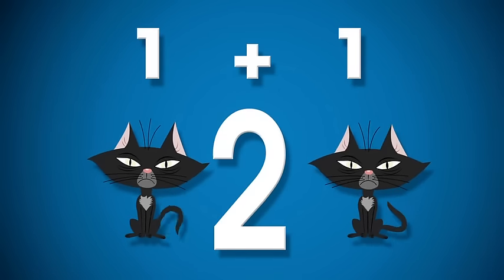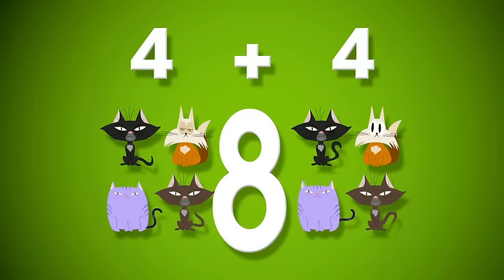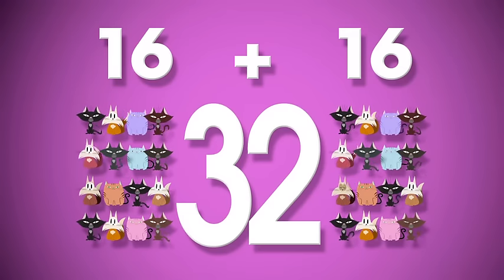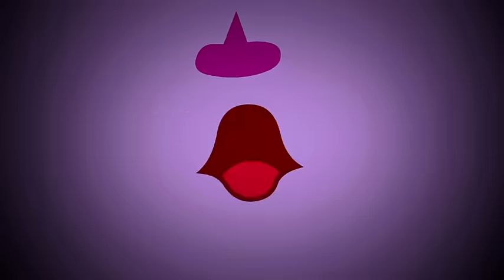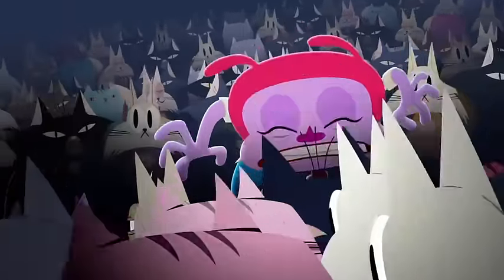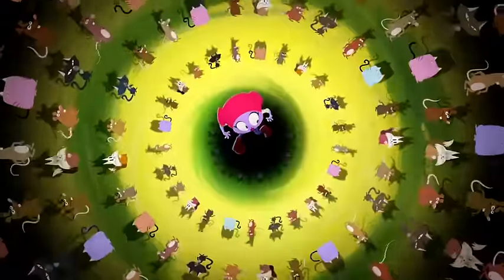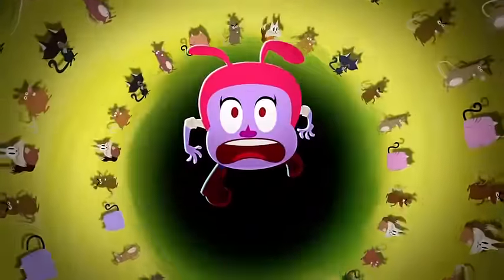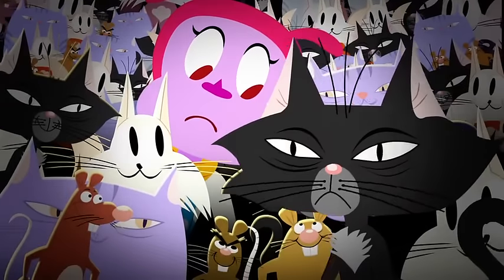A double two is four, double four makes eight, a double eight — sixteen is true, and double that is thirty-two. Then sixty-four — please double no more — but it was too late, they reached one twenty-eight. I double everything I see, 'cause Double Trouble's got a hold on me. Double Trouble. Double Trouble.